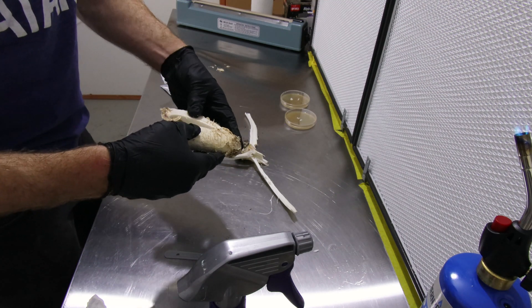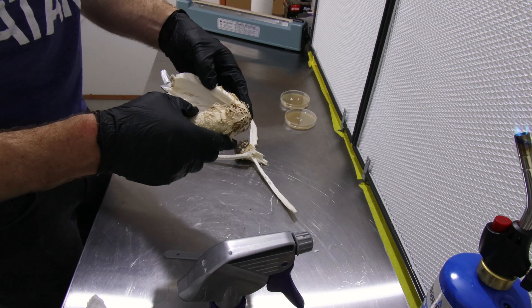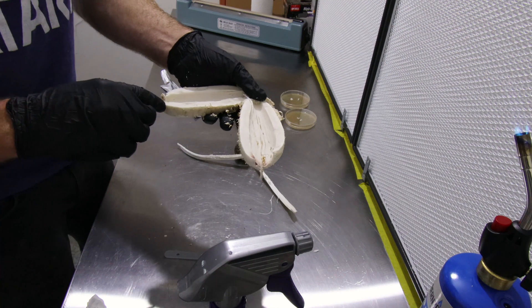You can also take a sample from up inside here, but that's quite difficult with shaggy manes because they are predominantly all gilled — almost entirely gilled with just a very thin line of the outer wall.